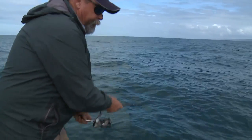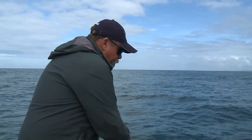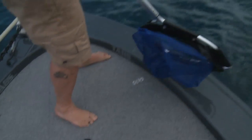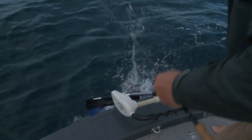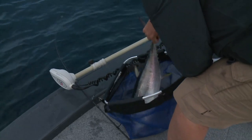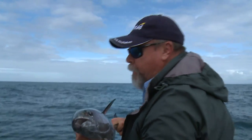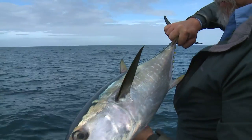Even when tuna and other pelagic fish are not showing on the surface, they're still there somewhere. It's a longtail! What a beautiful fish — and he absolutely inhaled my soft plastic. It's not even particularly big, but what a fight.